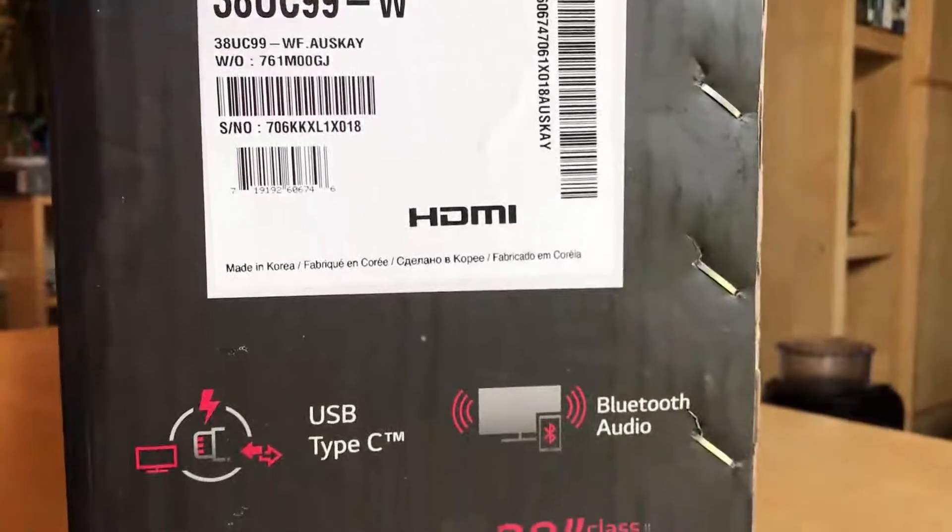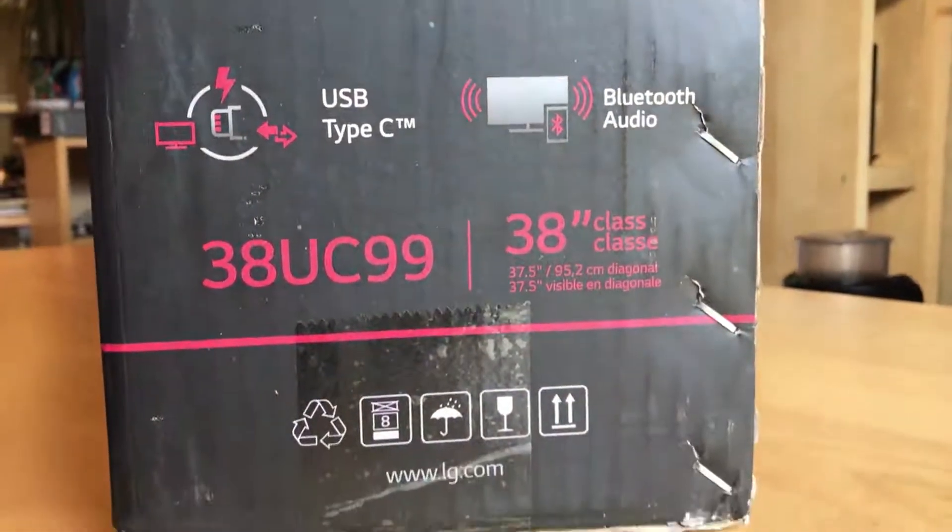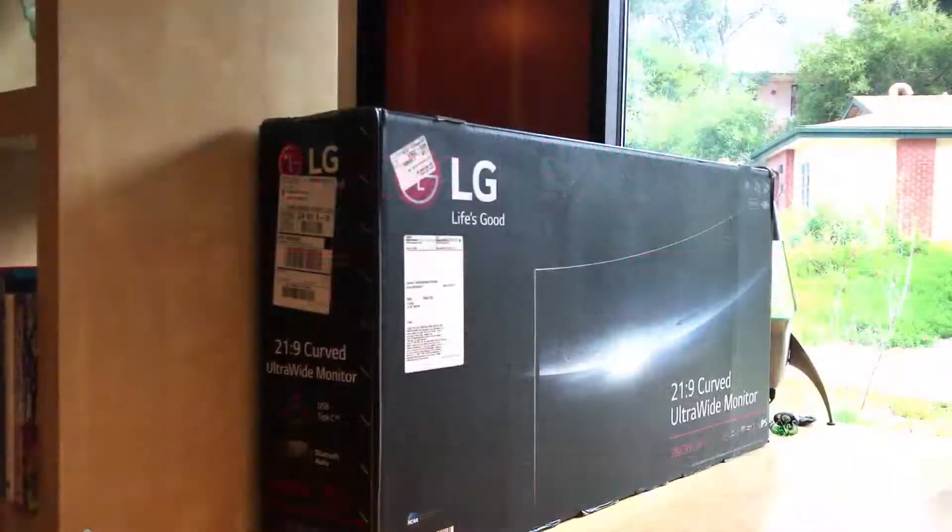Outside of the box is pretty straightforward, just indicating what it's got going on. LG apparently is the official consumer electronics partner of the NCAA. The top of the box has all kinds of handling instructions. Let's open it up and see what we've got inside.